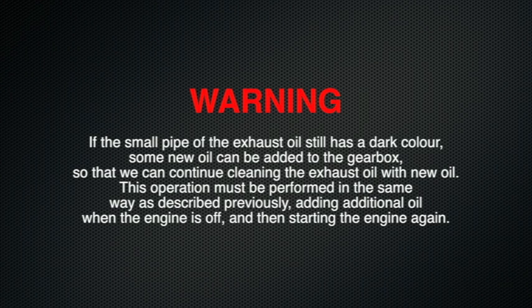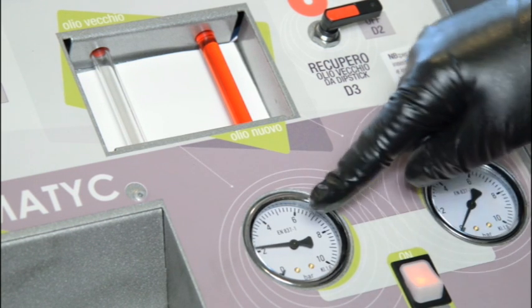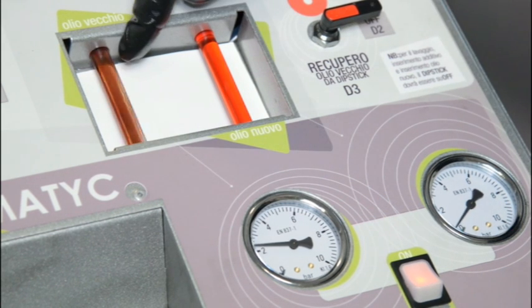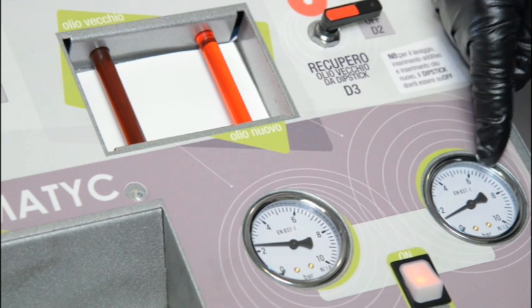If the small pipe of the exhaust oil still has a dark colour, some new oil can be added to the gearbox so that we can continue cleaning the exhaust oil with new oil. This operation must be performed in the same way as described previously — adding additional oil when the engine is off and then starting the engine again. When the colour of the exhaust oil is similar to that of the new oil, the procedure can be stopped and the cleaning cycle is finished.